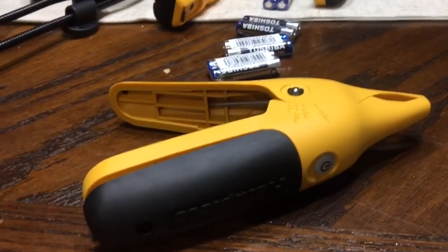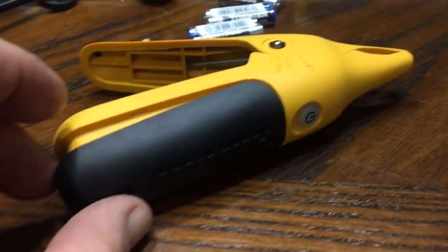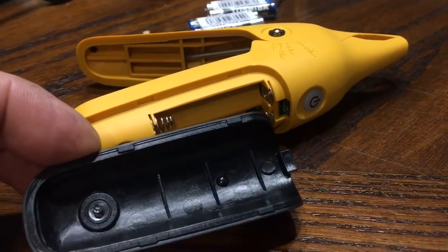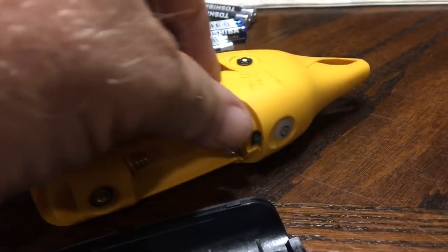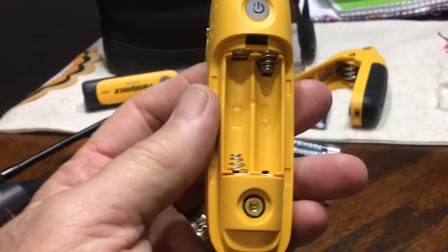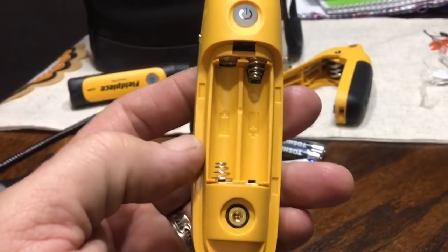To do the batteries on the temperature probes, you loosen up the one screw in the middle there, which I've already done, then you lift that out — it's kind of the same setup. Again it'll be two batteries in there. Real easy for a battery change out.